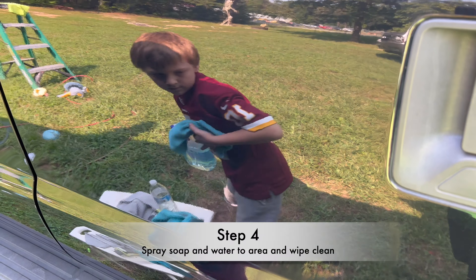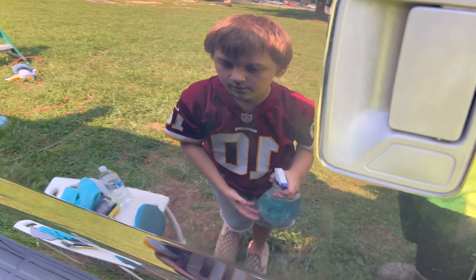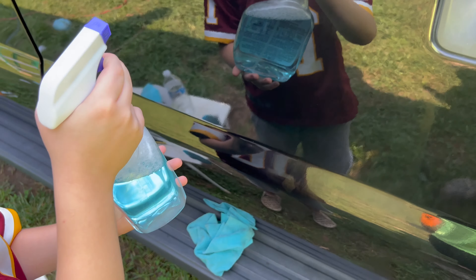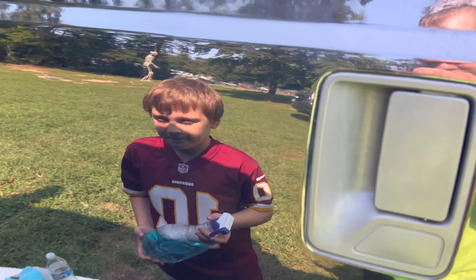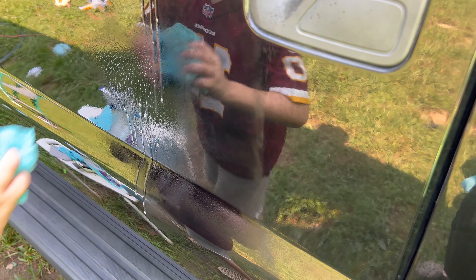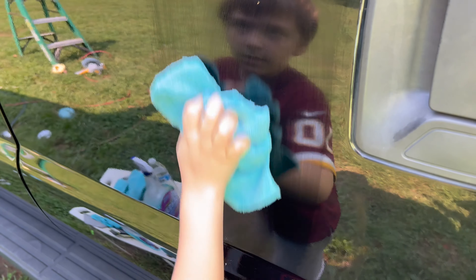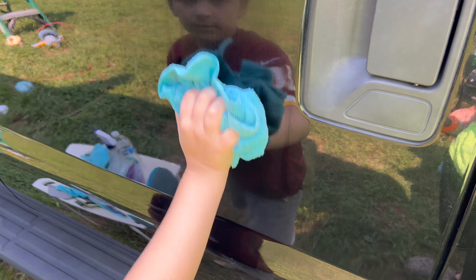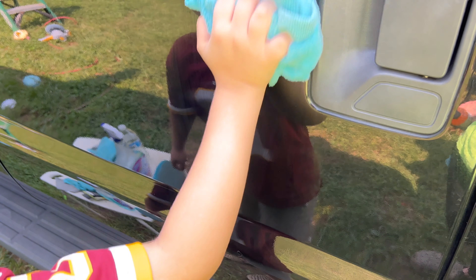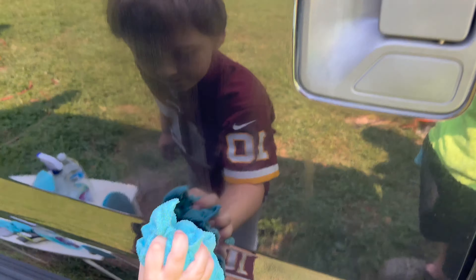Keep working missed spots until they're shiny. Step four is to neutralize the gel — basically deactivating it so it's no longer active on your paint. Take any detailing spray, or I just use Dawn and water in a spray bottle, and spray the area you just did. You don't need to go crazy — just spray the area. Now take your wipe-off rag — keep it separate from the wipe-in rag — and wipe off the soap and water to get the gel off the paint.